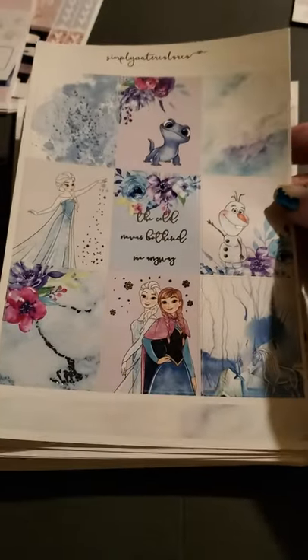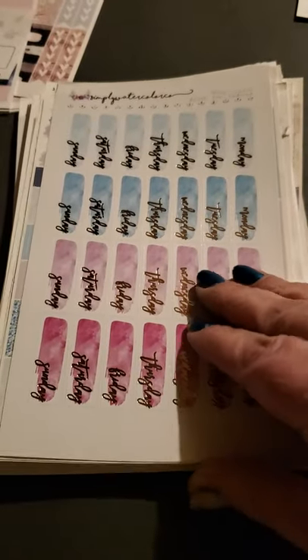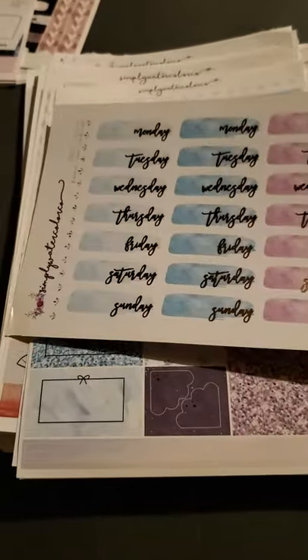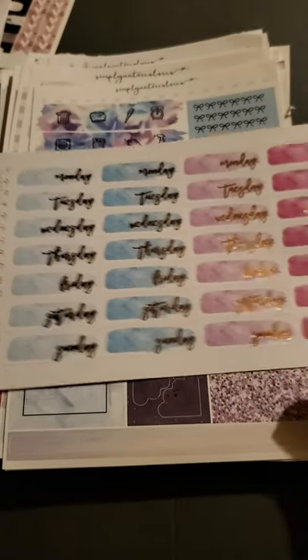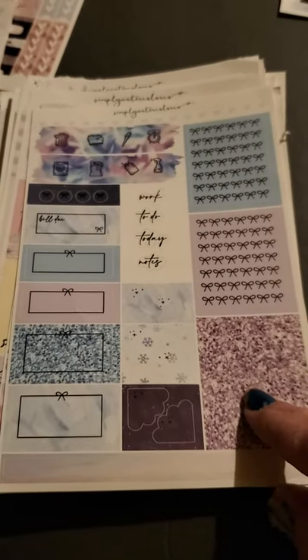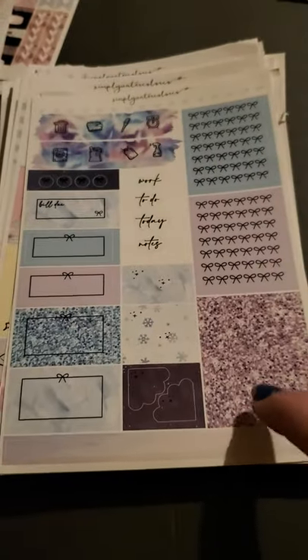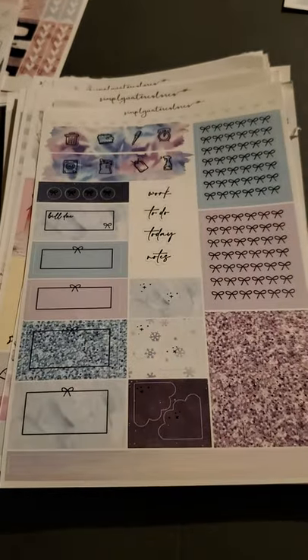We've got some Frozen, which my niece loves Frozen, so this will be great for her birthday or something. And then these don't really go with it, but they match the colors, so I put it with it. The days of the weeks match. This one kind of matches a little bit, and then there's a pink as well. I'm not sure if these go with it or not, but there's the snowflakes and the same colors are in the background so I'm assuming this might be part of it. If not, it goes together anyway. And there's two of those sheets — there's no washi for this one though.